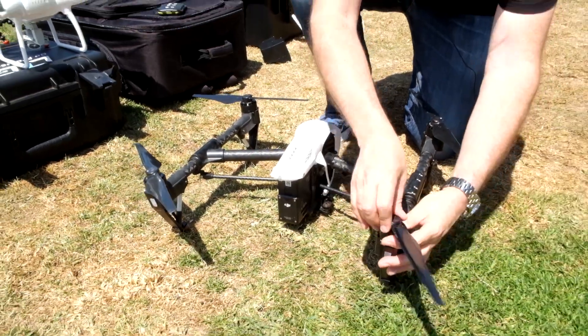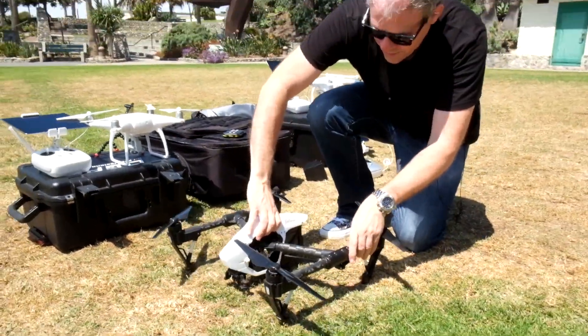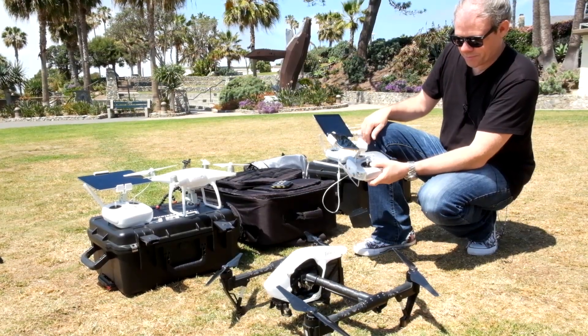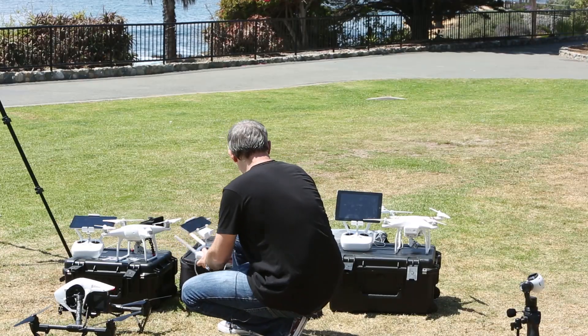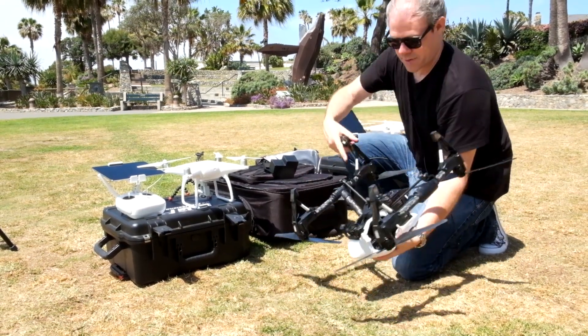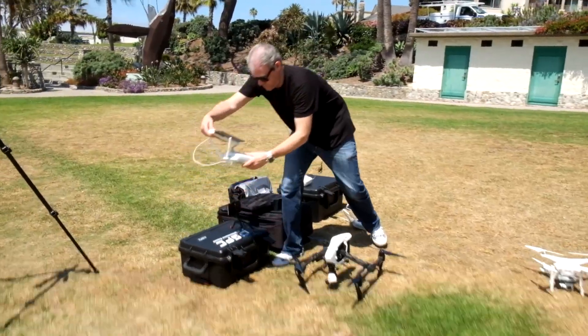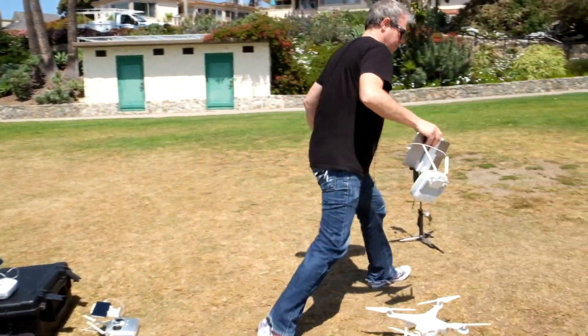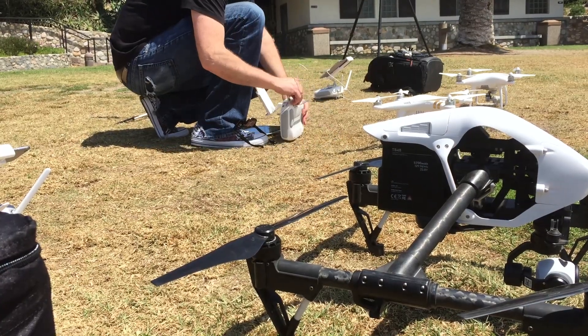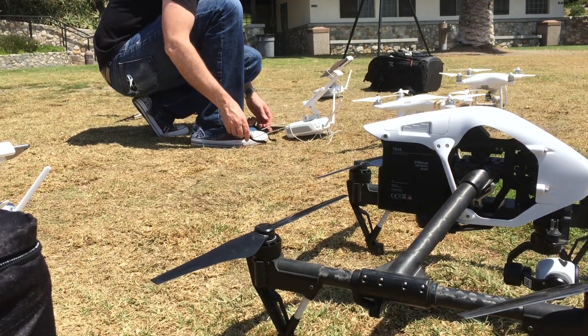I'm going to pop this up a little bit so I can put the camera on. Up you go, Camel. Essentially we've got everything set up now — I've got all my copters set up, I've got all the FPV devices on all the controllers, so what I'm going to do now is fire these up and get them in the air.